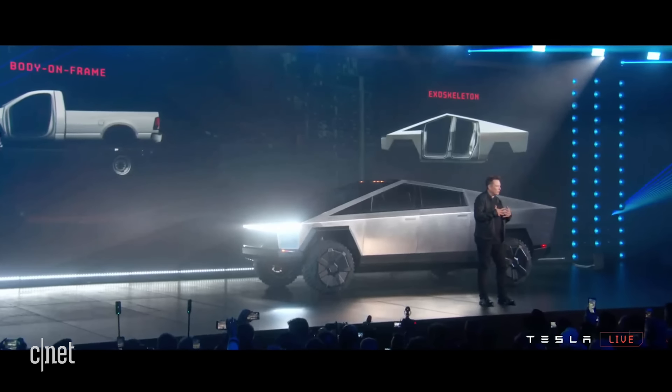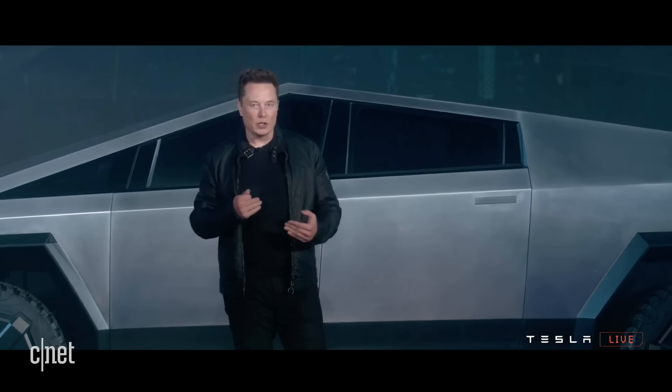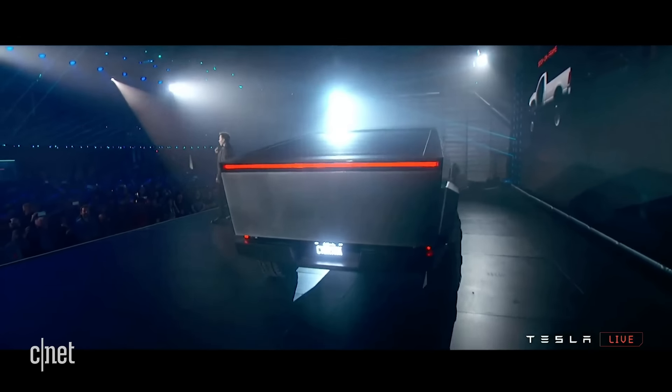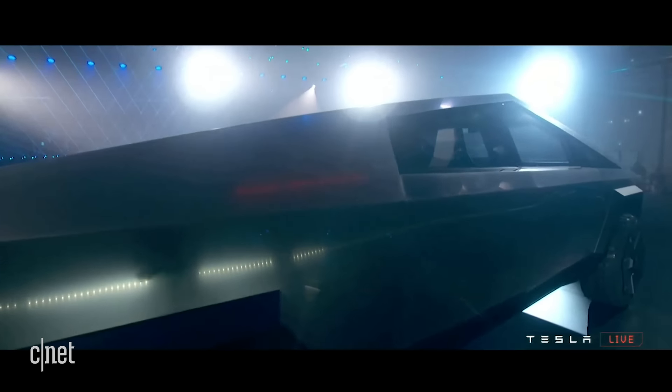So we're able to make the skin out of thick, ultra-hard stainless steel. It's really hard. We're going to show you just how hard.